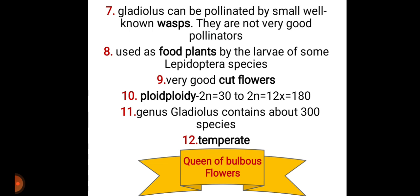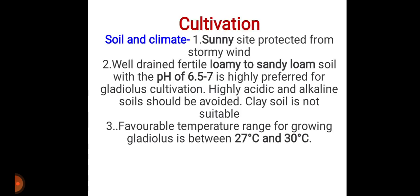Its ploidy varies, ranging from 2n = 32 to 2n = 180, and the genus Gladiolus contains about 300 species. It is generally grown in temperate regions, and because of the eye-catching nature of the gladiolus flower, it is called the queen of bulbous flowers.